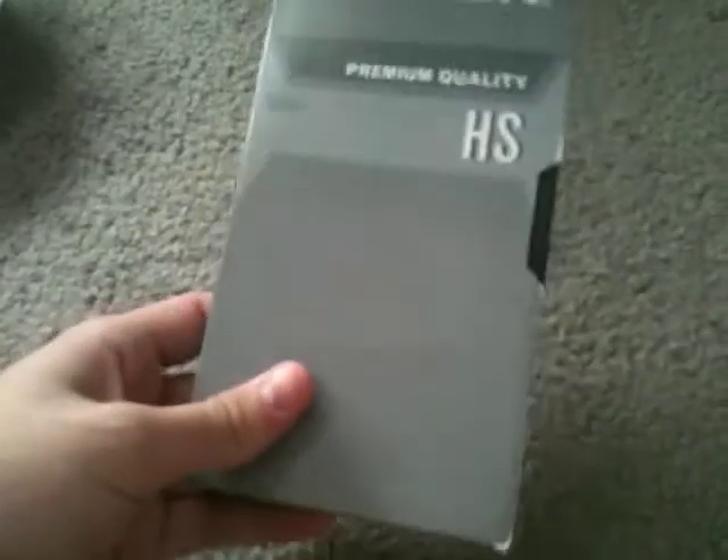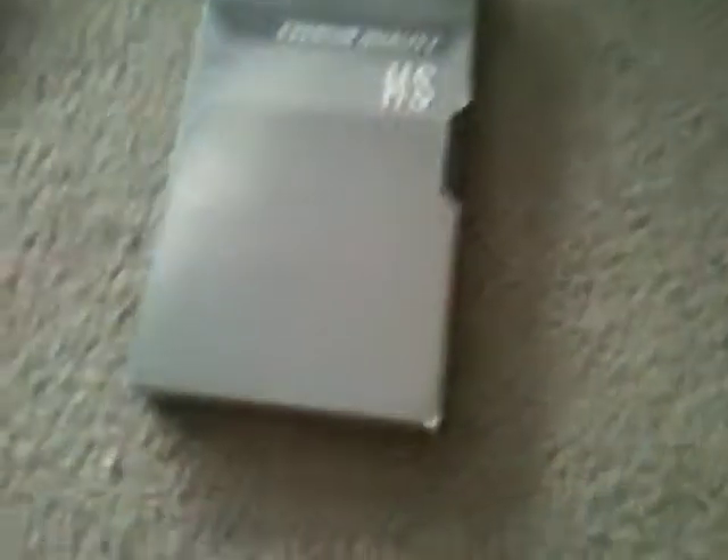Next I got TDK, premium quality, high standard, six hours. It was made in Korea as well. And here's another TDK — this one I actually tried to tape over once but it didn't work, so I plan to tape over it again soon. This one I can actually open because it was already out of the TDK box.